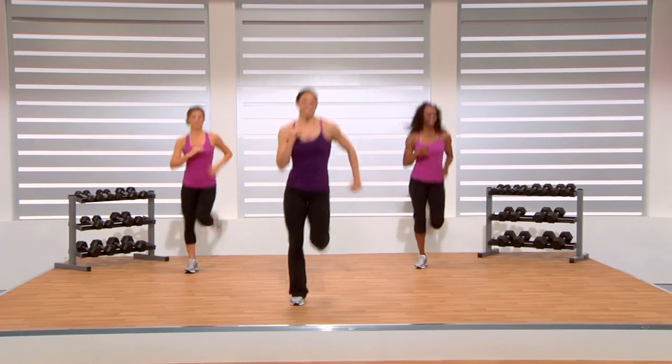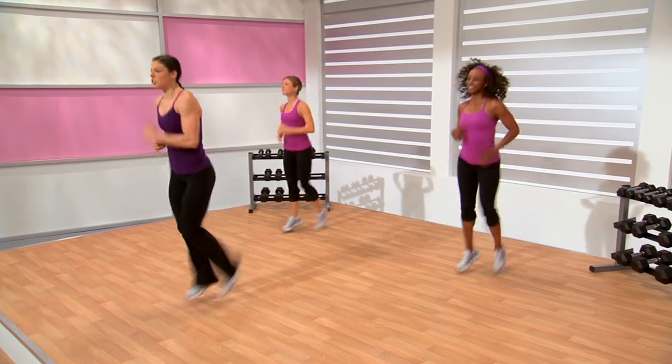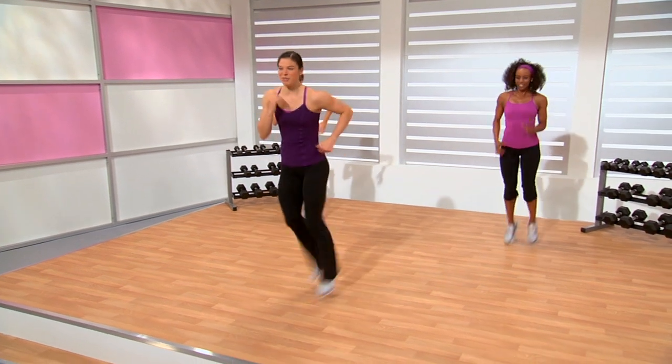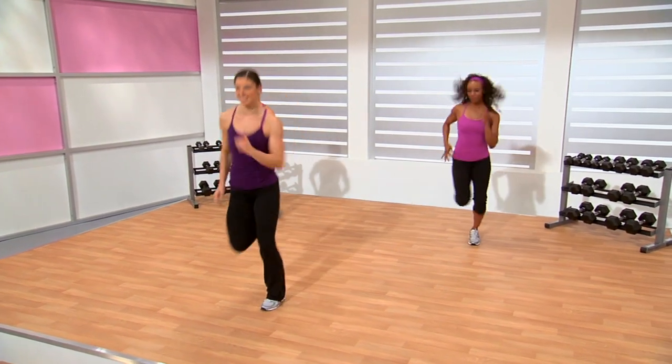Keep jogging. Each segment lasts about 45 seconds. So if you have a stopwatch, you can kind of time yourselves. Just a few more — we're going to take it to a jog out and in. Jog it out and in. Same as what we were doing earlier with that march, but now just increasing that intensity slightly.